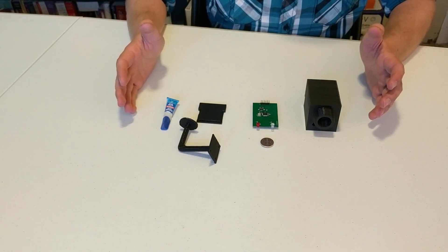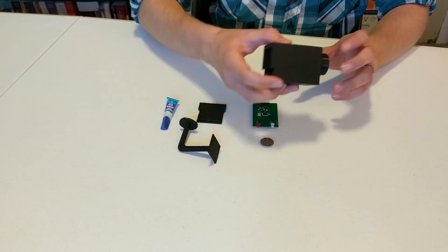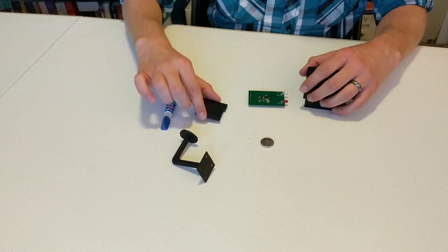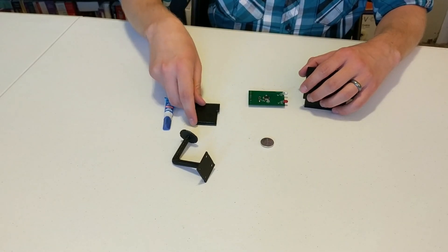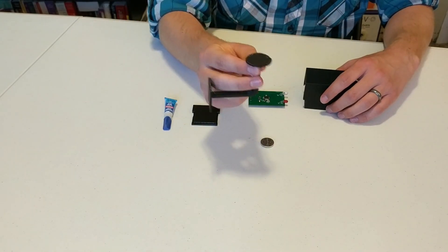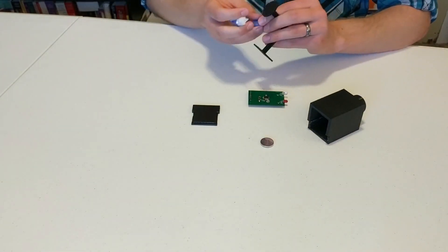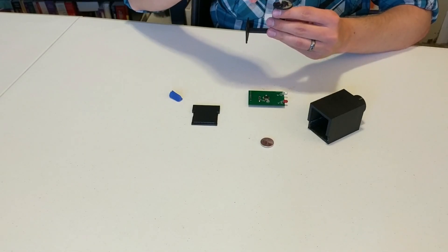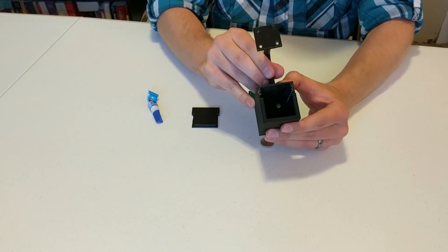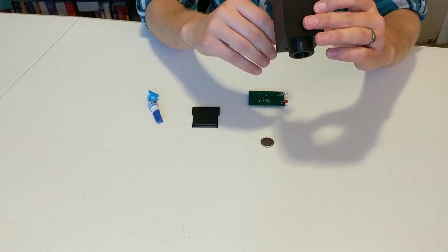Okay, so now we have everything here in front of us. We have the main body of the camera, our circuit board, the battery, the stand, and the back door piece. So we're going to start off by gluing our stand — our mount piece — with super glue, and we will go ahead and let this cure.